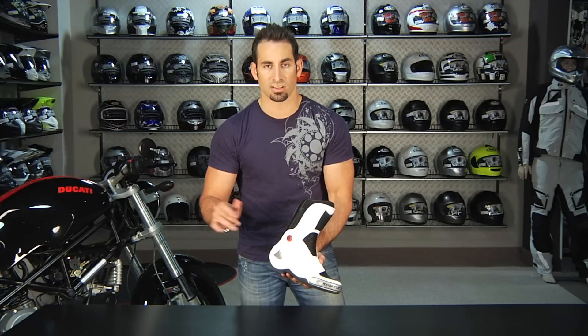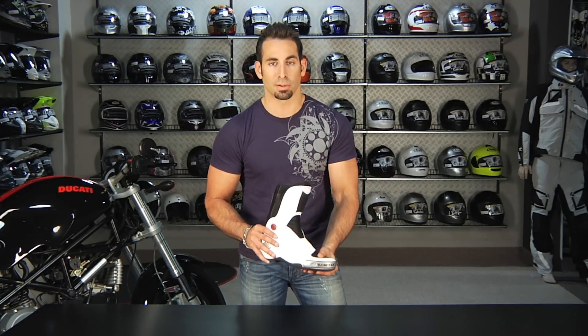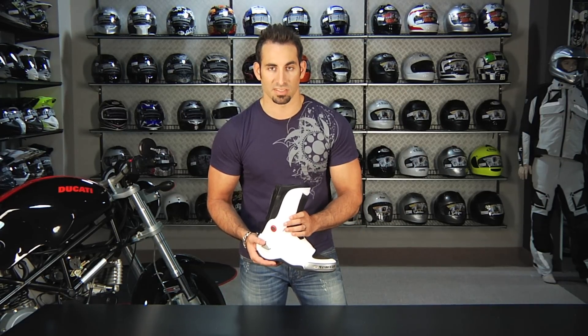Check them out on RevZilla.com. Make sure you see our other videos that are a full detailed breakdown of these boots, both inside and out. But for today, I just wanted to offer my opinion and kind of longer-term riding review. Thanks for watching. We'll see you next time on RevZilla TV.